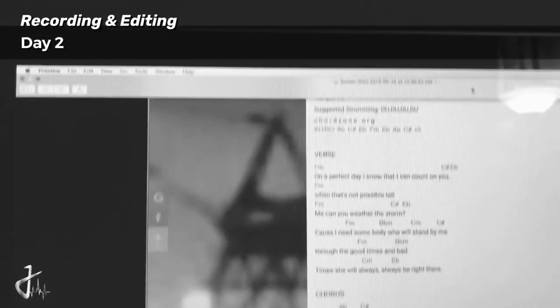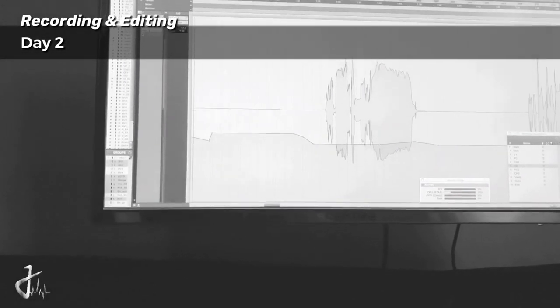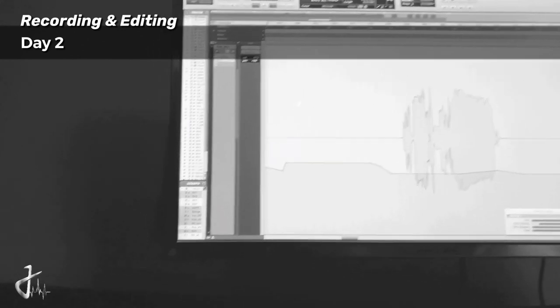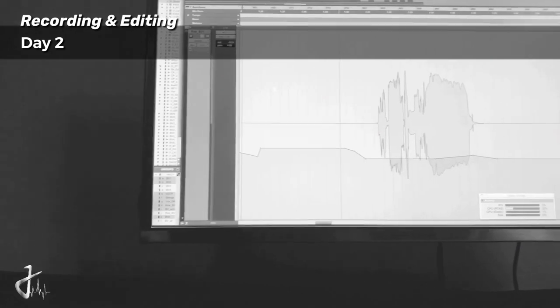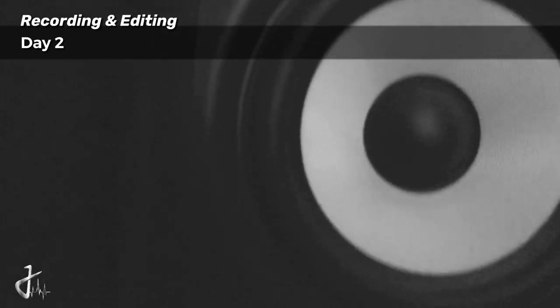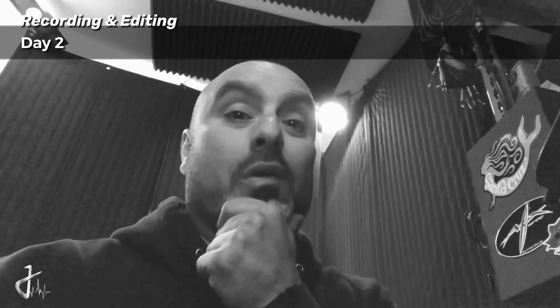Time is up on day two for me. I've been doing vocal editing - all sorts of editing today, not a lot of tracking. But my buddy that came in yesterday nailed some vocals. His name's Rob and he killed it. That's it for today, we'll see you on the next one.